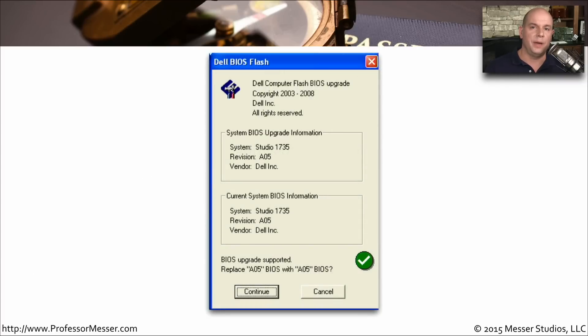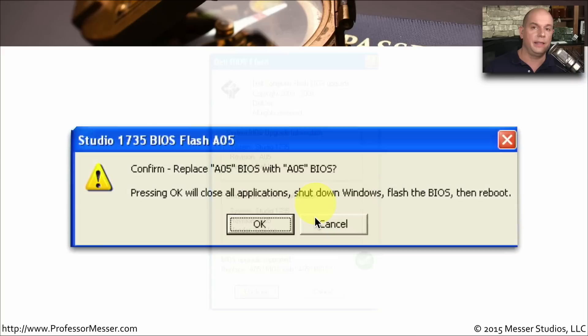I ran through an upgrade process on my machine — even though it didn't need it, I just ran the same upgrade twice. You can see it shows you the upgrade information and what you're currently running. It asks whether you really want to upgrade one version with another, and you continue by clicking the Continue button. This upgrade software even gives you a chance to opt out with one last confirmation. Pressing OK will close all applications, shut down Windows, flash the BIOS, and then reboot your system. From there, you sit back, don't touch anything, and don't do anything until the system is rebooted and back into the operating system.